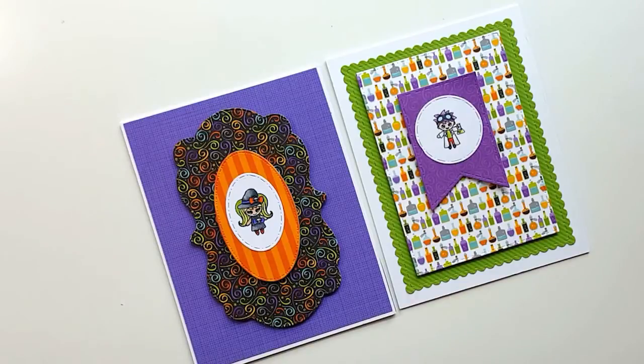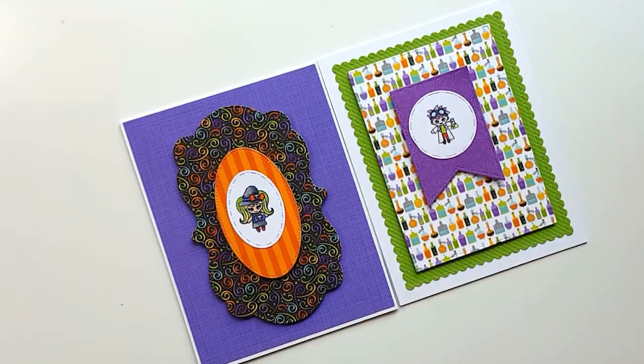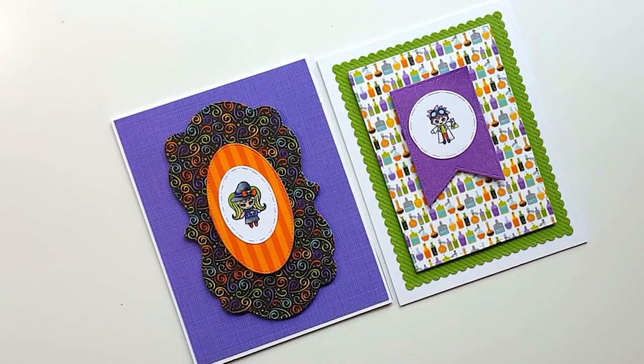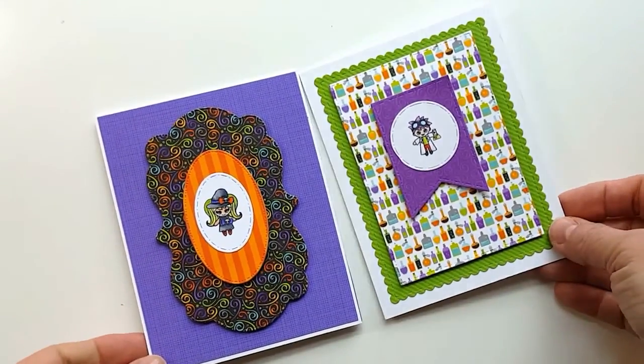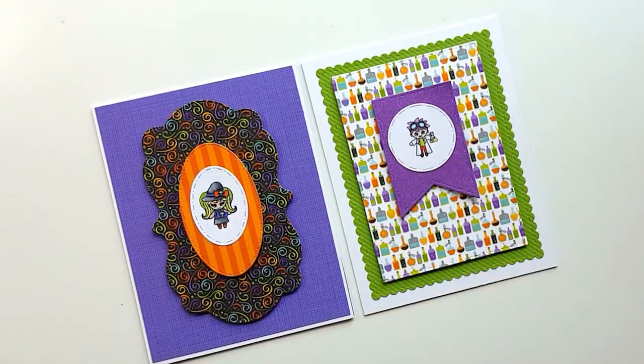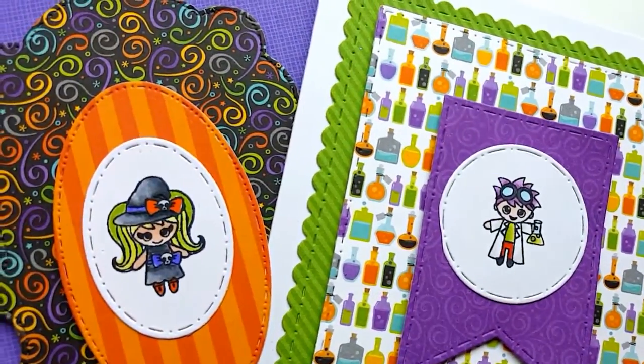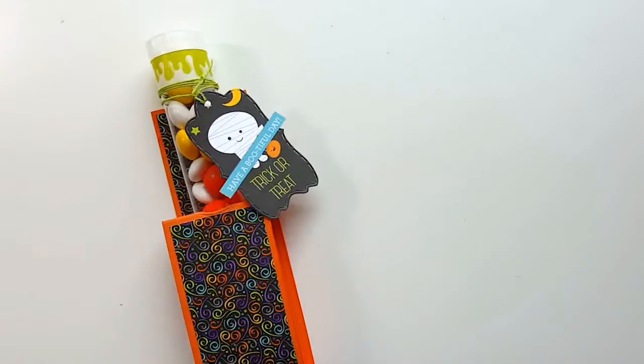Of course we have to do some cards because I'm a card girl. Here I've done some very clean and simple cards using the stamped images from the Boo Crew Bundle. They're fun images. If you're not big into Halloween but you have grandkids or nieces and nephews and want to send them a little something, this is the perfect way to do it — you don't have to go overboard. You see a cute little witch and a cute little mad scientist. These stamps are very kid-friendly and great for kid projects, but you can use them for so many things. This paper can be used throughout the year — it's not just for Halloween.